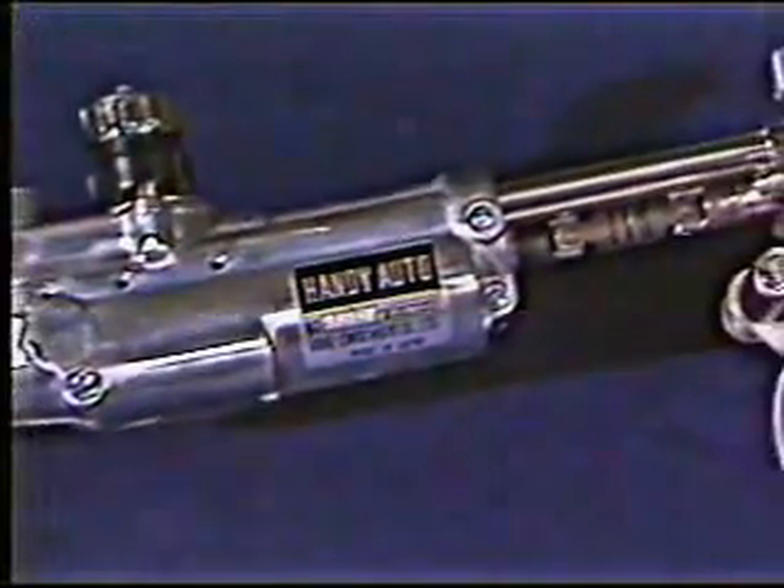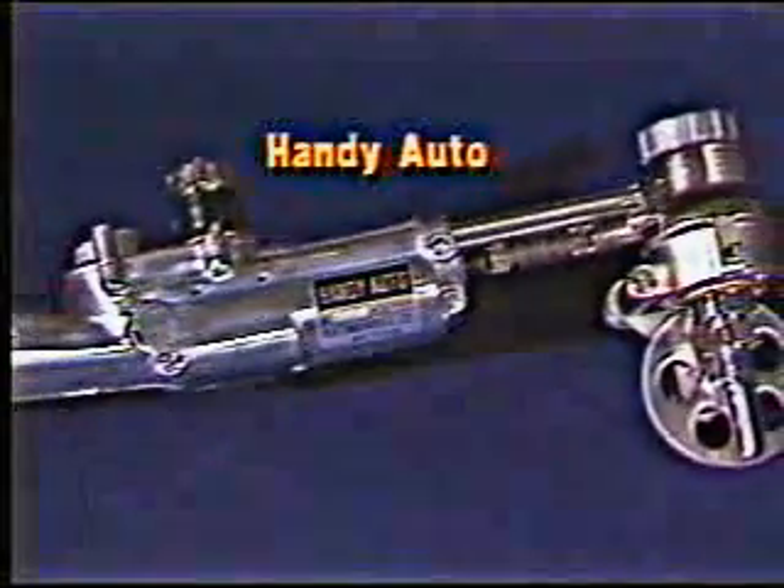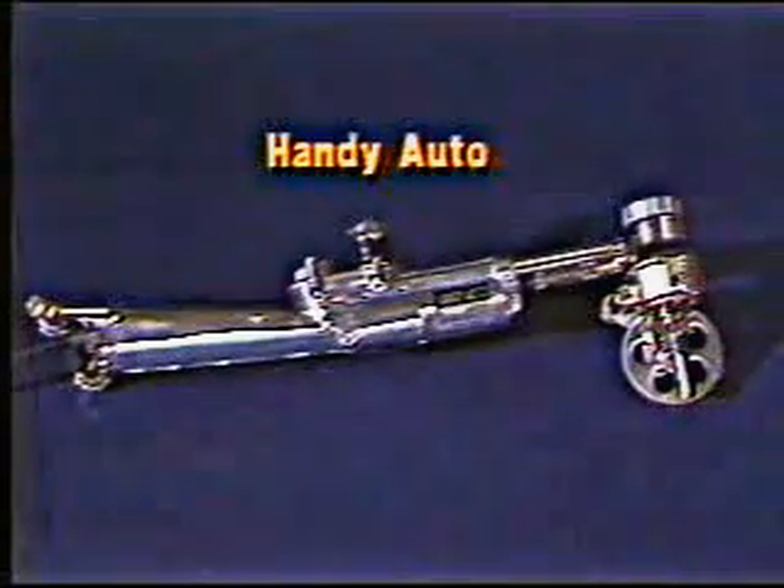The Handy Auto is a handheld motorized cutting machine that improves circle, bevel, and contour cutting. It's a complete outfit, packed in a durable steel case.